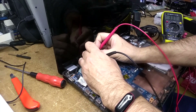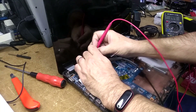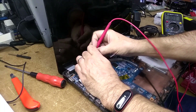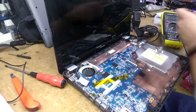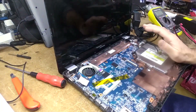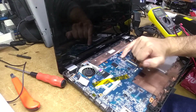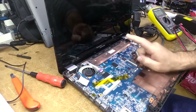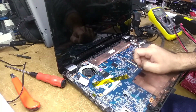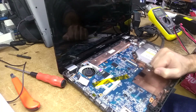You do get 3.3 volts on the power switch, and when you press it it goes to zero, but nothing happens. I'm suspicious that this might be a corrupted BIOS chip, so we're going to remove this BIOS chip, program it, and let's see how it goes. I think it might be the solution.